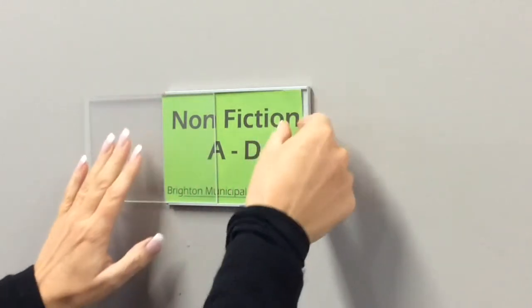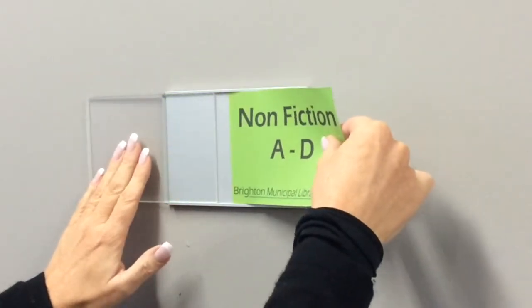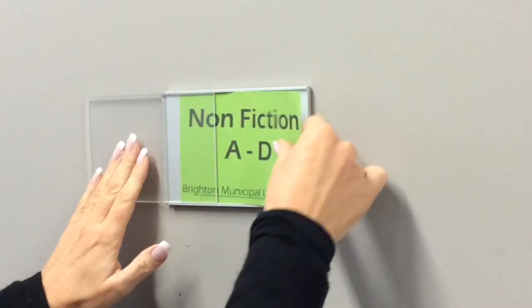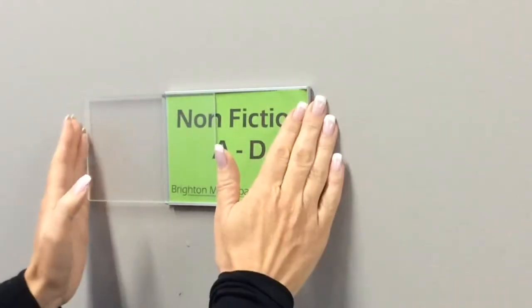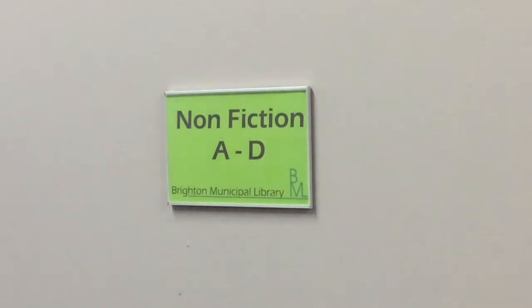Simply remove the paper. Then, to reinsert, press down on the acrylic that hangs outside the frame. This creates a gap under which you can easily slide the paper. Then slide the acrylic back into the frame. The end caps will move into place, securing the contents.